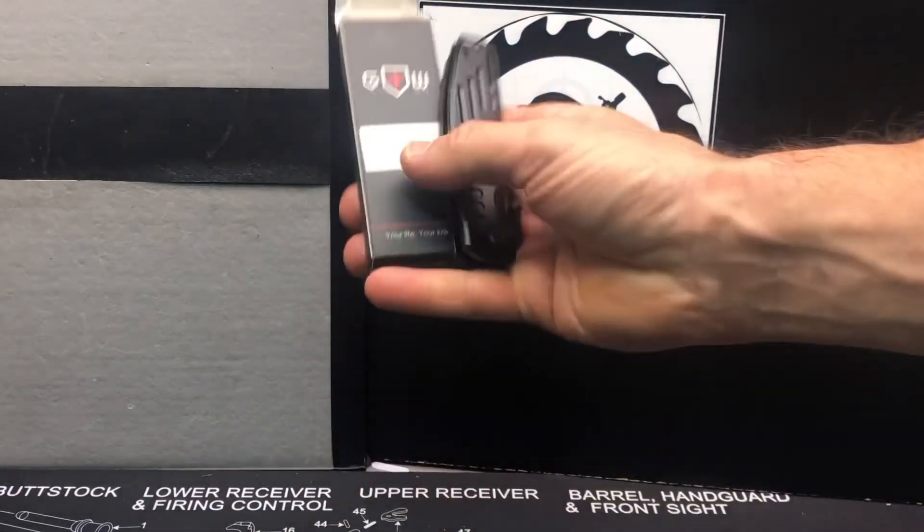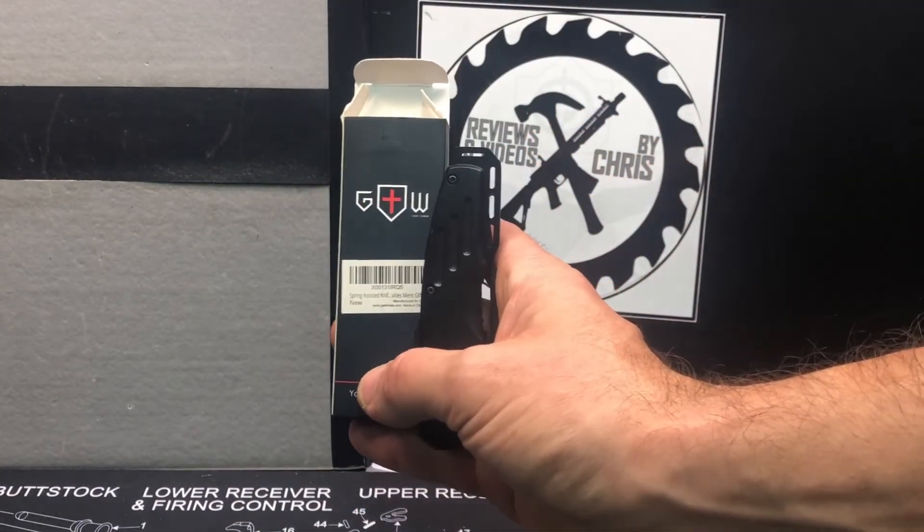So there it is, the spring-assist folding pocket knife from GW. Thank you.